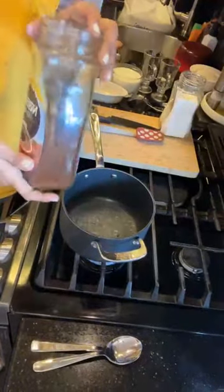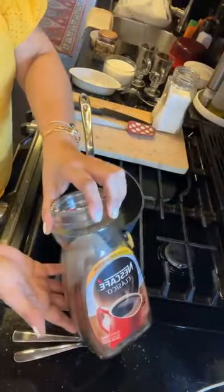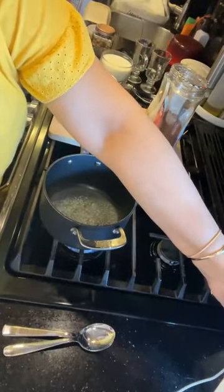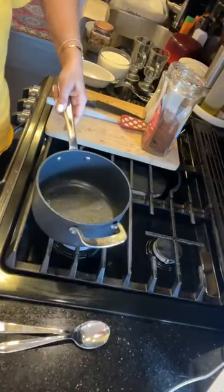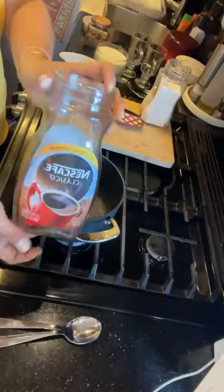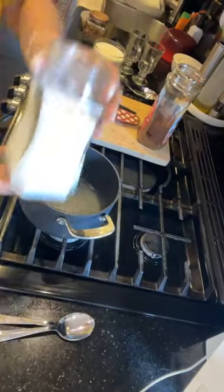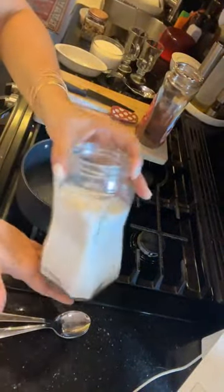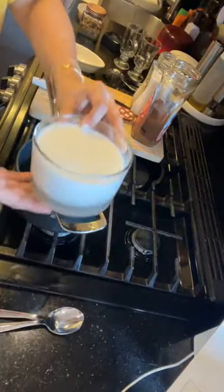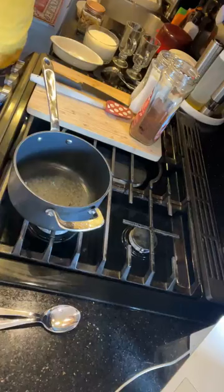We all have coffee at home, right? This is just regular good old instant coffee — Nescafe. You can also use filter coffee or K-cups. This is good old regular sugar. I'm going to use two cups of milk, which we all have at home. You can also do this with any plant-based milk — almond milk, rice milk, whatever.